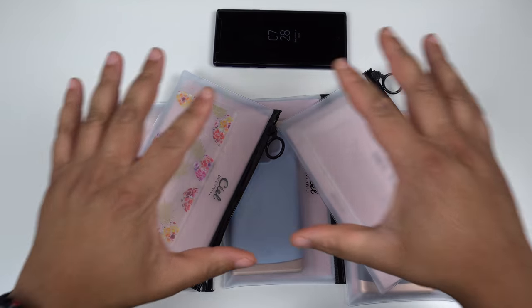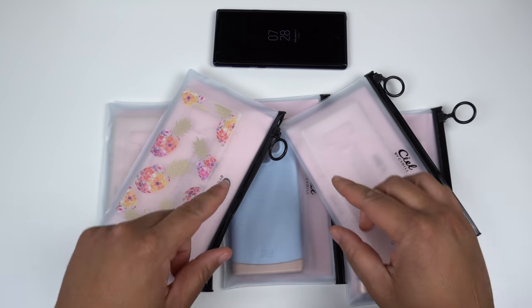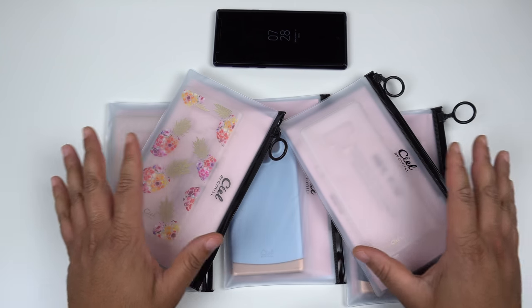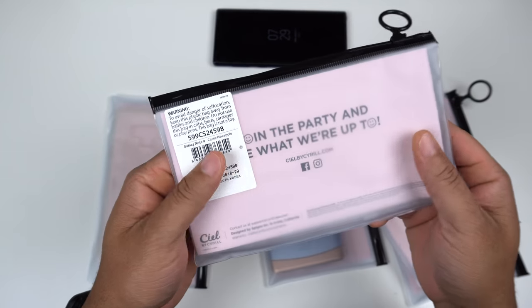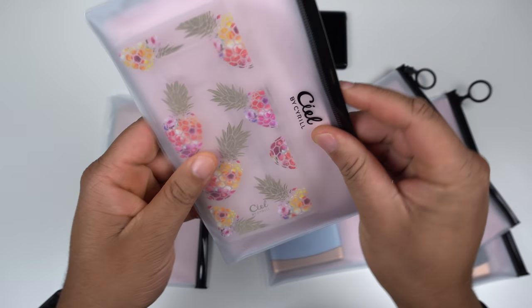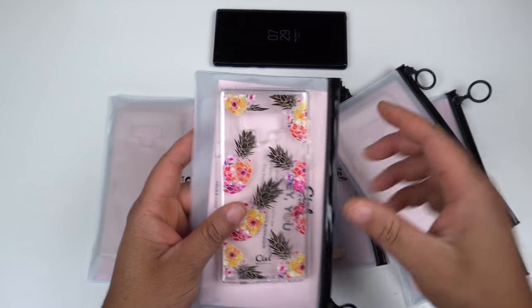A huge shout out to them for dropping me these cases for the Note 9. They make excellent cases — I did the case reviews for the S9 Plus and I will link that video above. They make very nice cases, so let me go ahead and get all these cases out of the packaging. Speaking of packaging, this is really really nice packaging — they have a nice smooth zipper and you can just pop the case out. You really can't beat this packaging, it's very dope. Let's go ahead and get all these cases out and review them one by one.